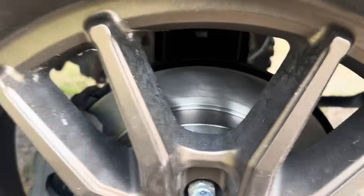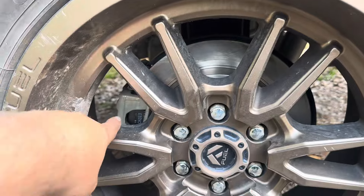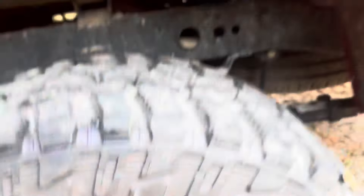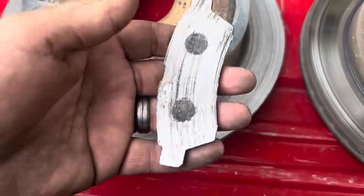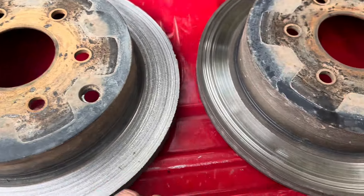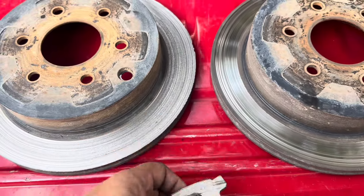We've got the new pads and rotors put on. Took a little bit of learning how they work, but these weren't too bad. Let me show you the old ones — the pad was pretty worn, and this side wasn't as bad as the other, but it was still pretty bad. Glad we got them all changed.